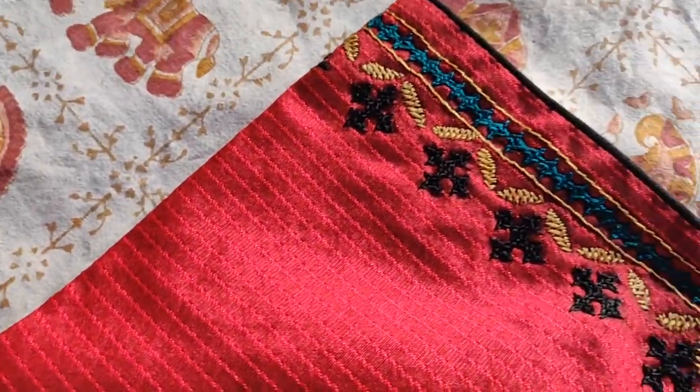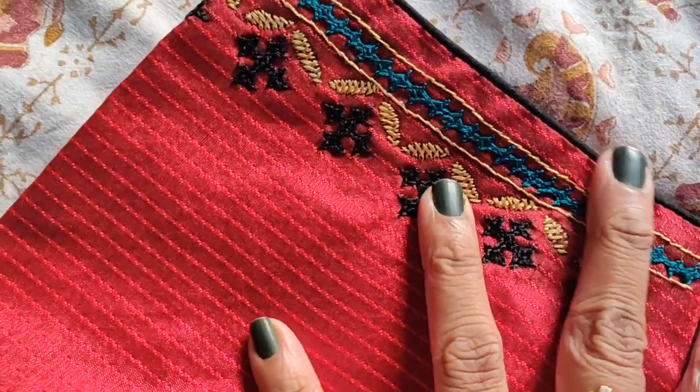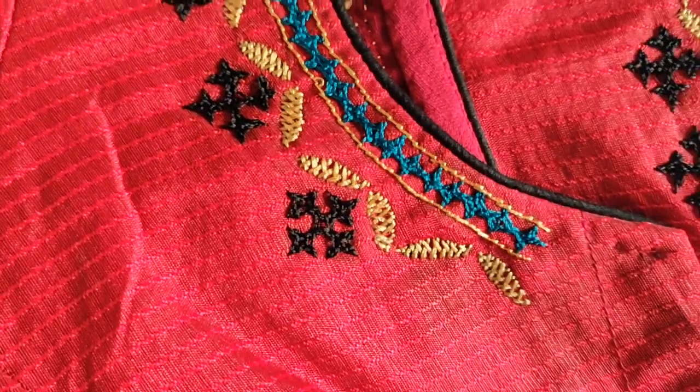Mostly, there are black, red, and beige colors. The blouse material is a little bit different. The blouse is lightweight and comfortable.